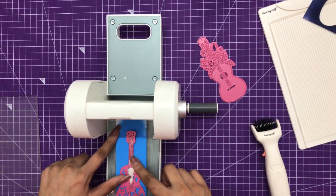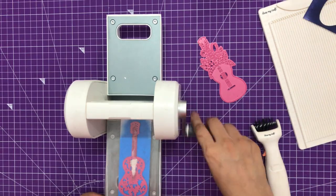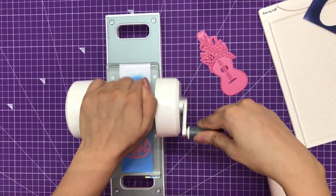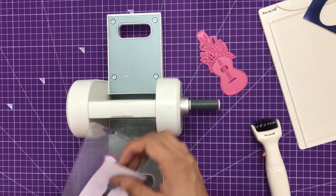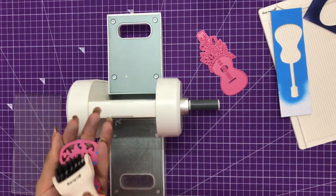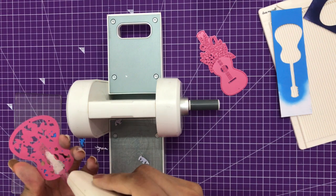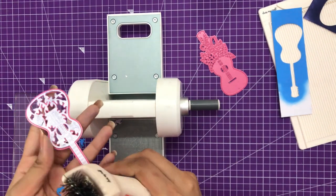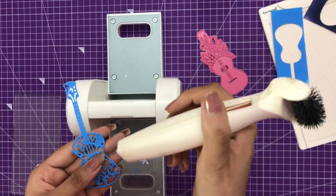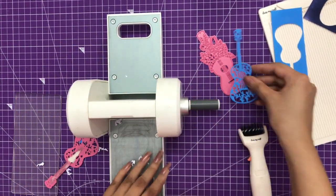Now it's time to die cut the top layer. I'm creating the sandwich again and for this time I'm just going to run it to and fro — just two times — as it's not that intricate a die and within two times it can die cut easily. My ultimate die cleaning tool is very handy as it is helping me ease my work. It's one of the tools I would highly recommend. Using this tool I'm removing the die cut and then removing the excess extra die cut.